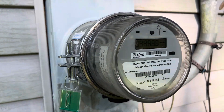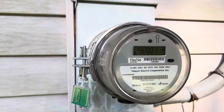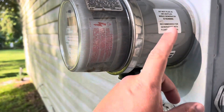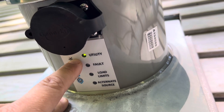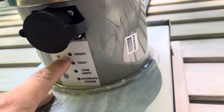Here is the GenerLink installed. My power company came out and installed it — I bought it at Home Depot. This light shows the utility light is on, which means the power is coming from my utility company.